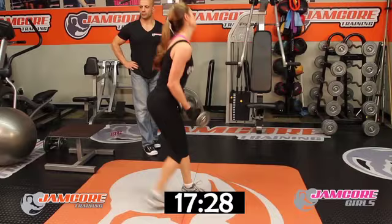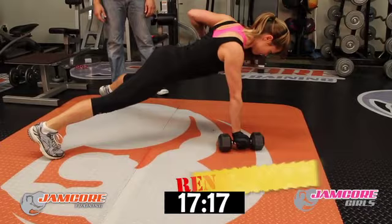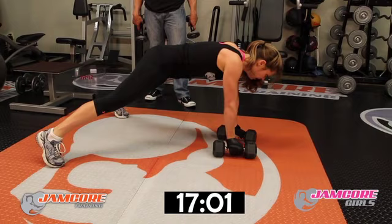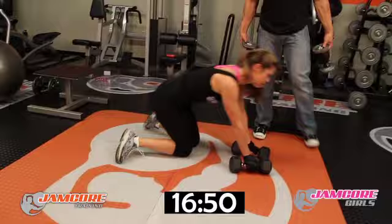Renegade roll — counting through: 1, 2, 3, 4, 5, 6, 7, 8, 9, 10. Good form. Two more. One more. Good job!